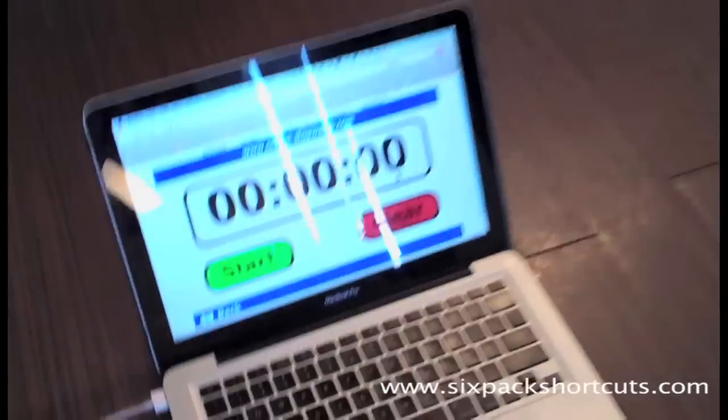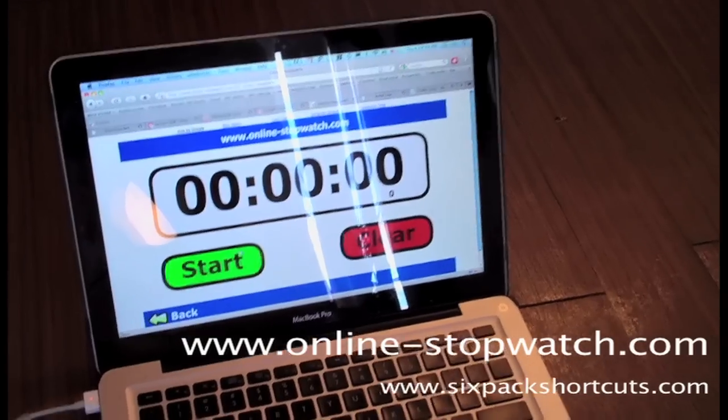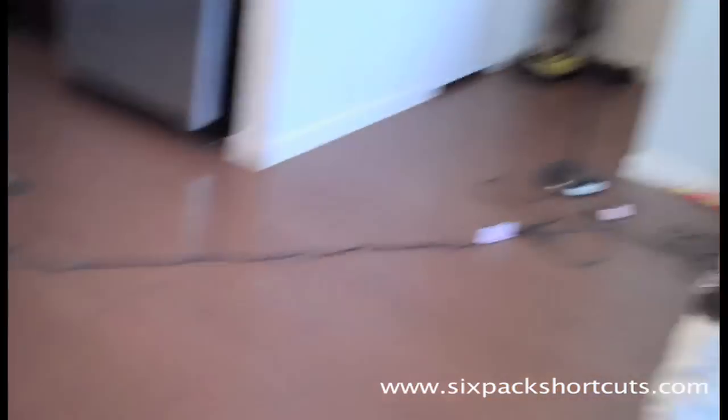We're going to do 30 seconds of every single exercise, 3 exercises total, non-stop if you can. What I'm using to keep track of time is my laptop right here. The website is www.online-stopwatch.com — it's free. Go to Google, type in online stopwatch. Sometimes if I don't have my laptop, I can also just use my cell phone, or if you got a stopwatch, that will work also.